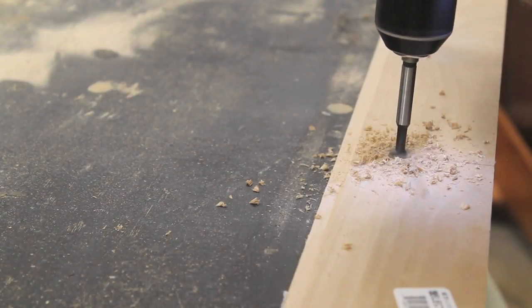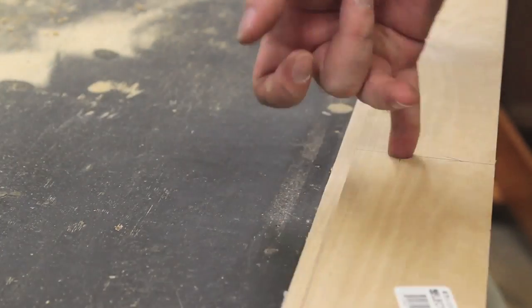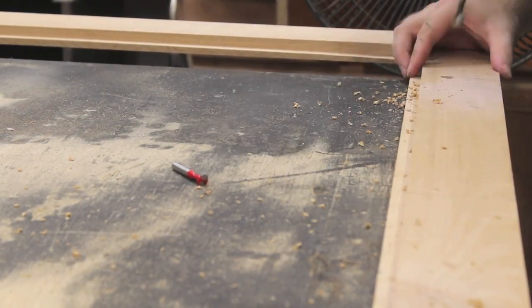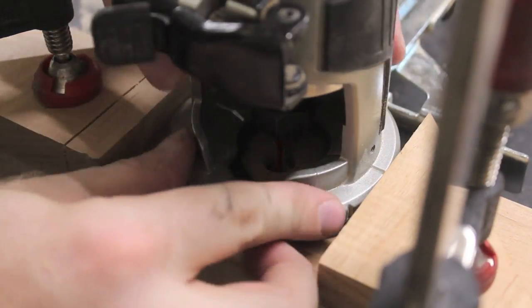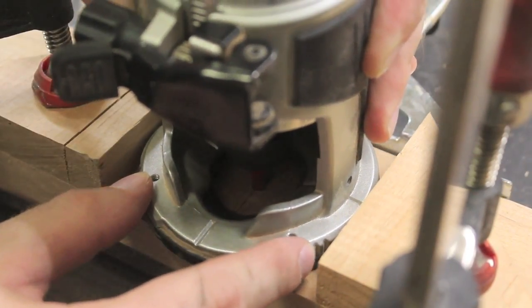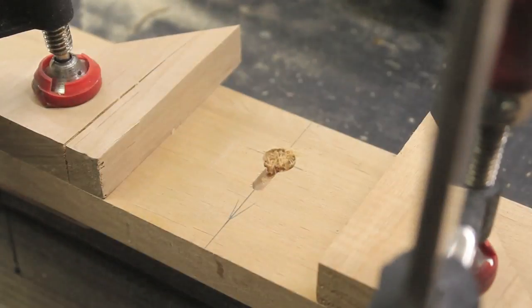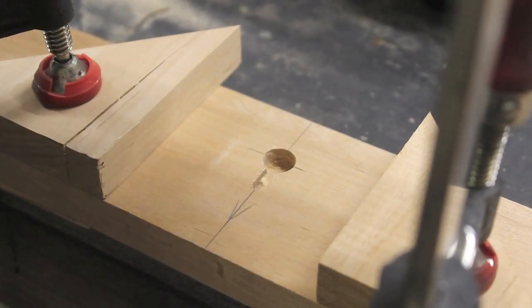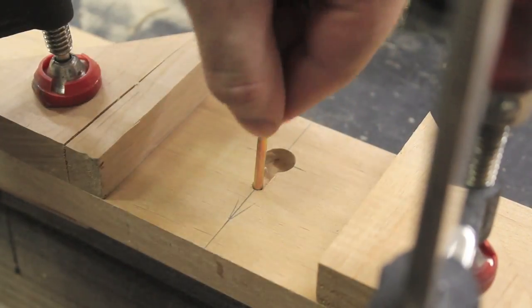I used a half-inch Forstner bit to drill starter holes for a keyhole router bit into the back of the frame. With the keyhole bit in my router, I set up stop blocks on each side of the router. In combination with the guide on the router, this ensures that the bit will not wander side to side and that each keyhole will be exactly the same height. This is essential for the chalkboard to hang straight and level.